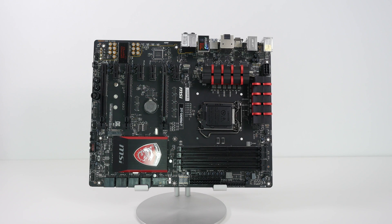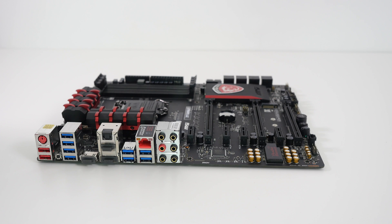Now let's move on and have a look at the interface ports. Starting from the left hand side here, we've got the keyboard and mouse input. We've also got a couple of USB 2 inputs here as well. We've got four USB 3 ports, and an HDMI port which is currently covered by a little plastic cover.